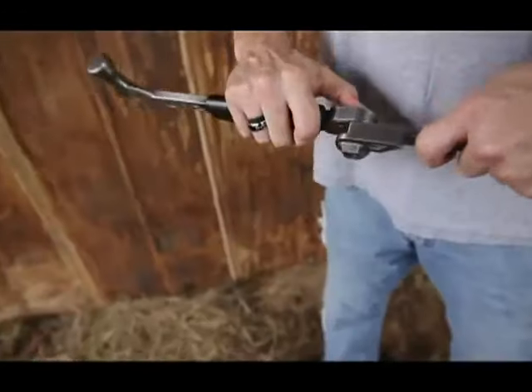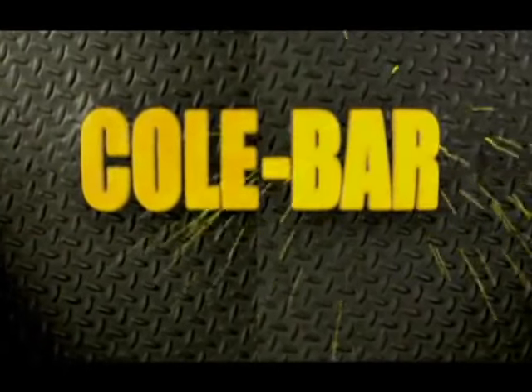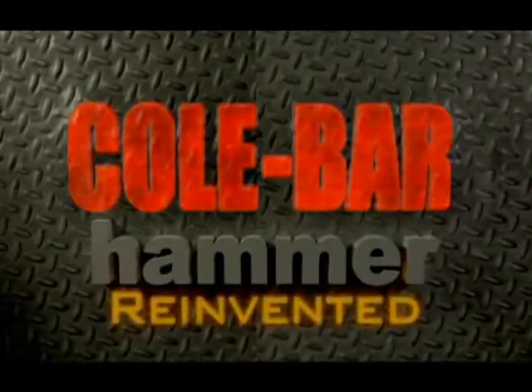By the way, did I mention it drives nails? The Cole-Bar — the hammer, reinvented.